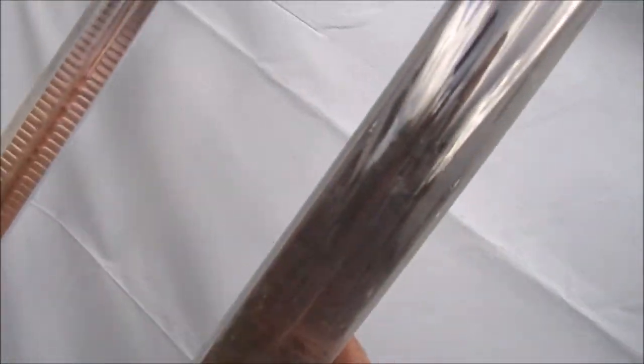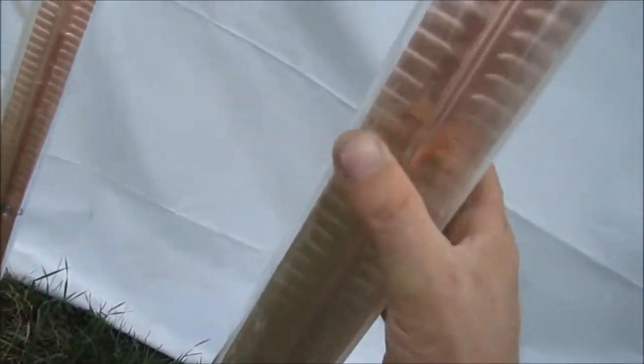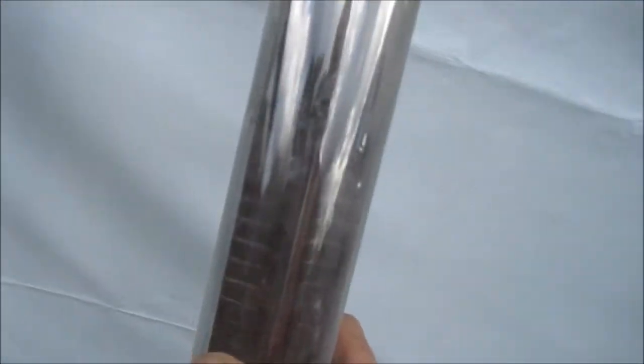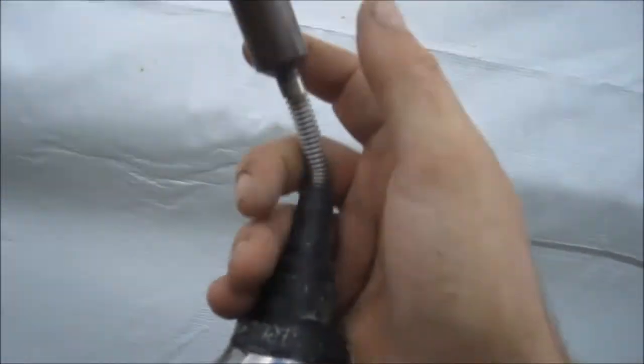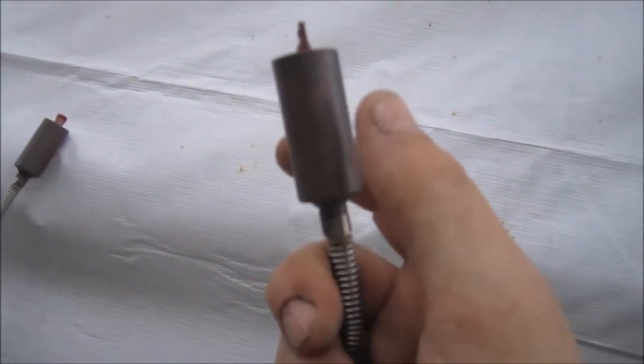How they work is they absorb the sun inside this glass tube — that copper inside there. There's acetone in the very center of that tube. And then what happens is once the sun hits this, it heats it up and it all goes to this little piece up top. Now this piece here gets extremely hot. You can't even touch it, that's how hot it gets.